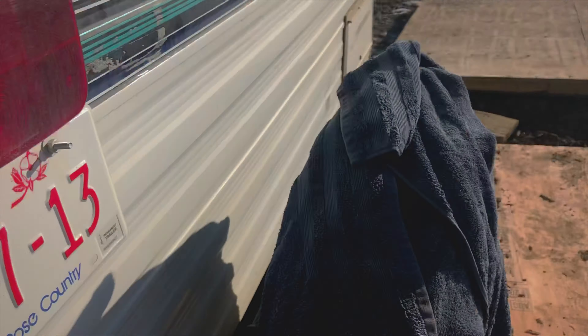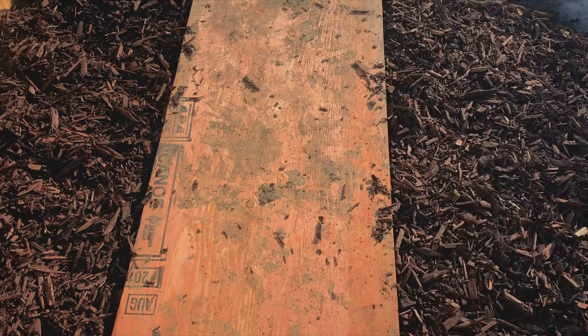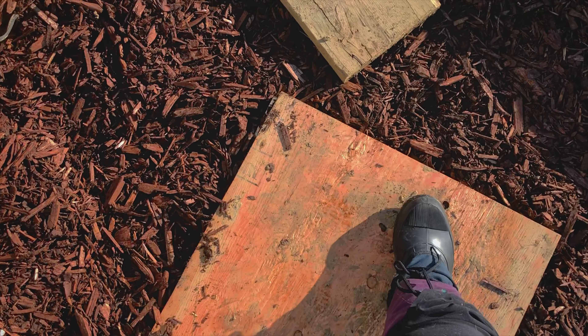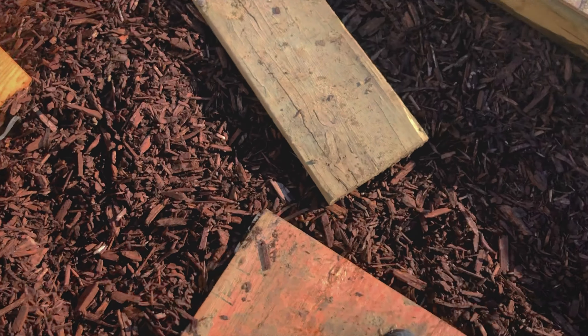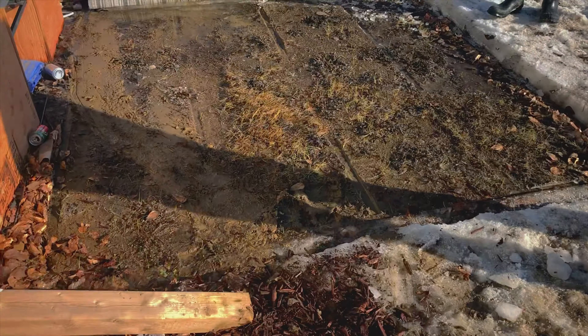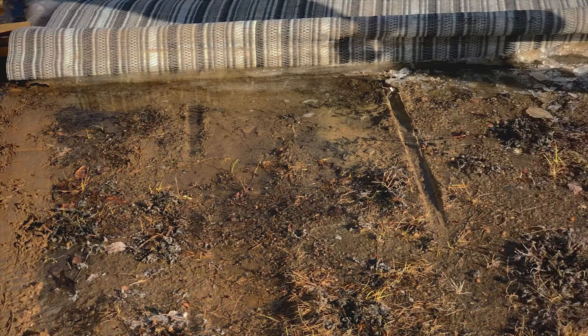It's still cold enough out that everything's freezing. Can you hear it squishing? It's so gross. So yeah, that's what we're dealing with — our whole yard looks like this. So we're going to try and cover it all up with a deck.